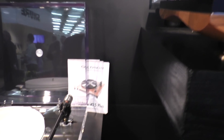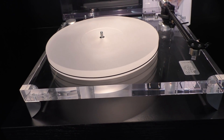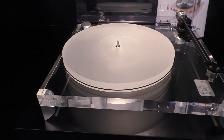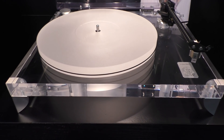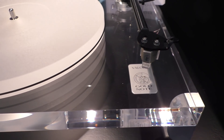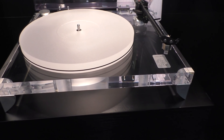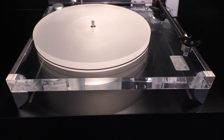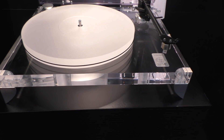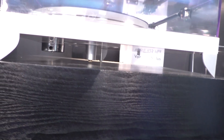On the sides you'll see the Valore 425+, which is an upgraded model from the Lite — different motor, different plinth, different materials for the platter. This retails for €1,400 depending on the finish. The acrylic is €1,400, walnut is €1,400 as well. The black and white retail for €1,200.